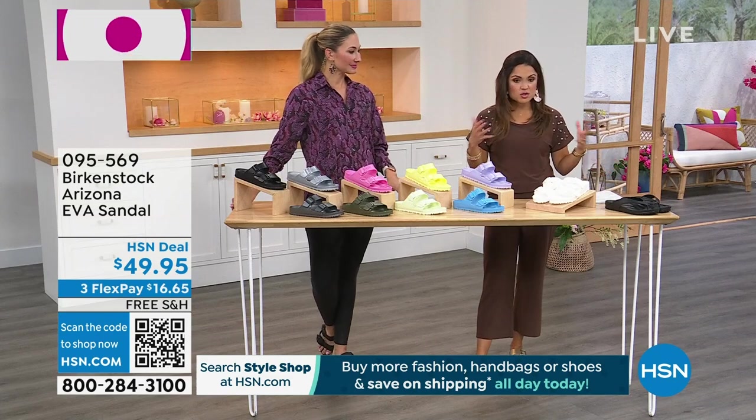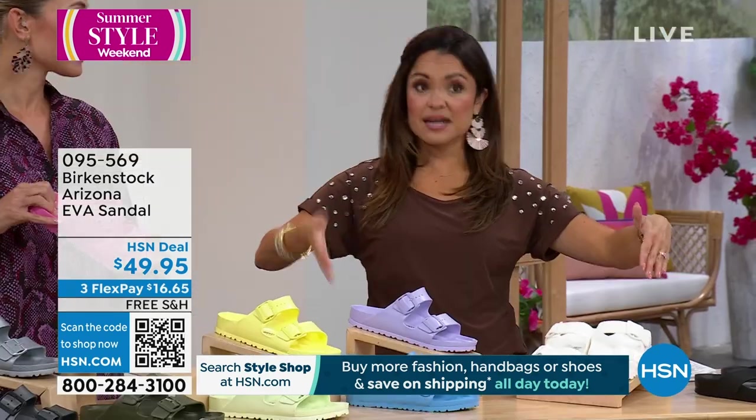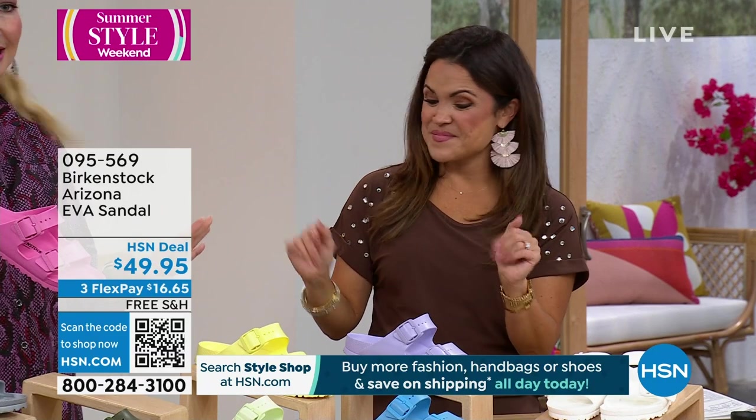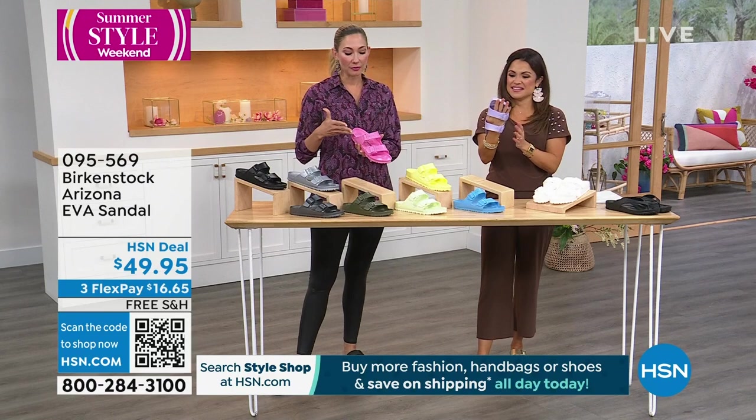When you're choosing these, our sizing is dual sizing. We have everything from 5½, 6, upward to 10, 10½. Wherever you fall, just get that size — you don't have to overthink it. And of course, you can enjoy free exchanges if it doesn't happen to fit right.